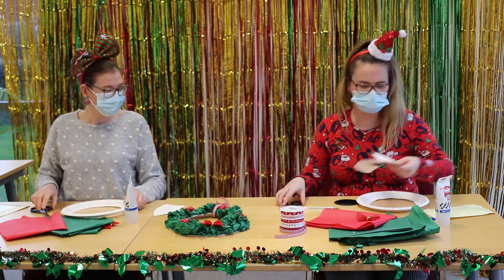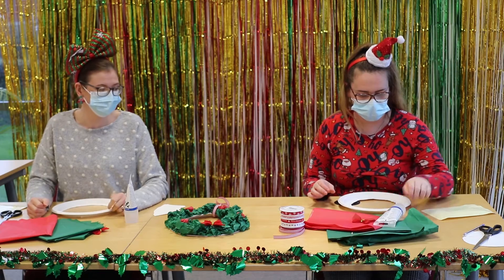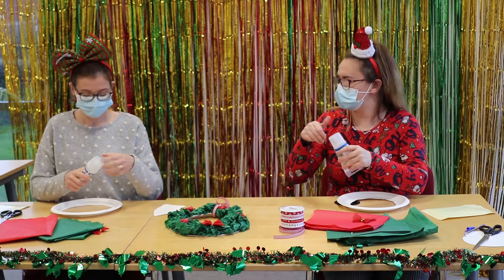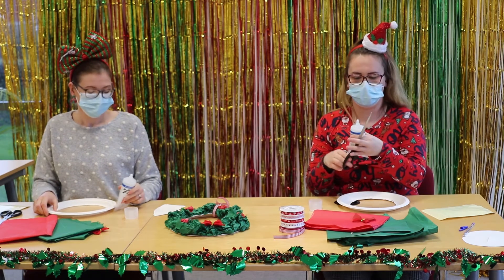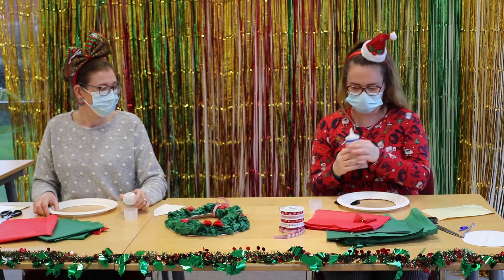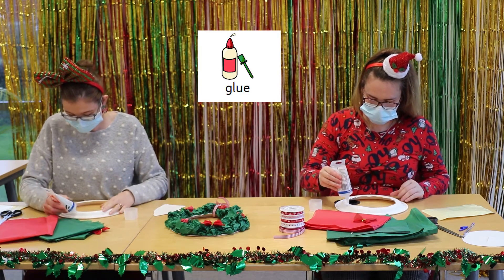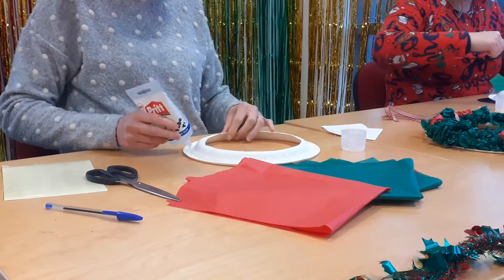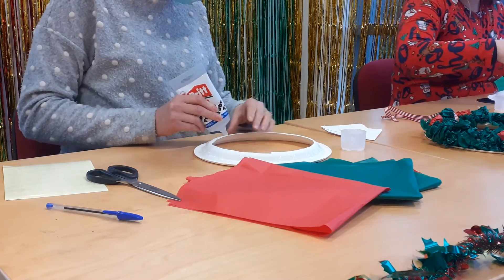We can remove the scissors now and set that aside. Next, with the PVA glue, you need to cut the top off. Yours might already be done. Use the scissors and remove the top — you might need a little bit of help just because it's a little bit tough. Once that's off, flip the plate round and doodle lots of glue on it, just to cover it all, but not too much because we don't want to get it too wet.